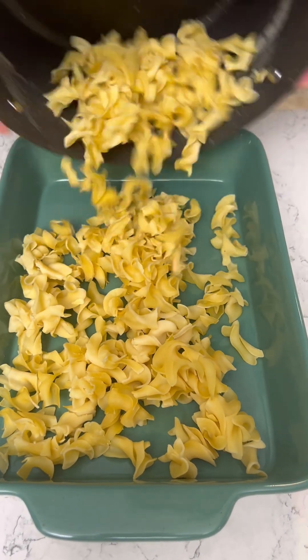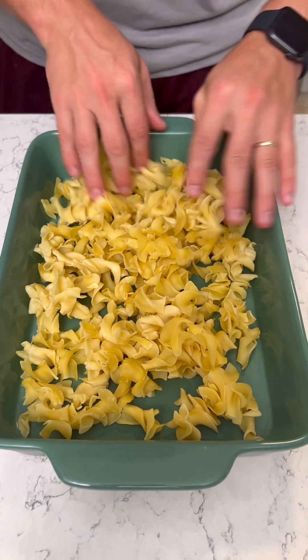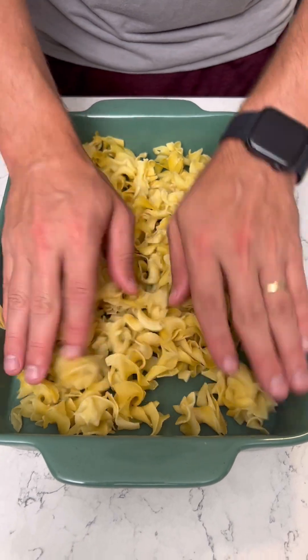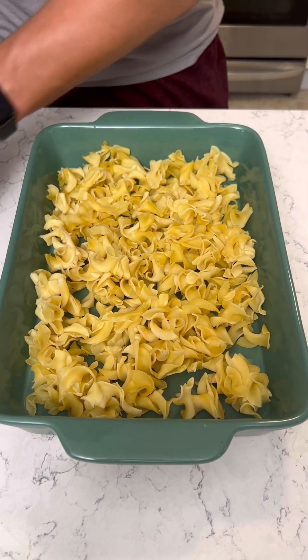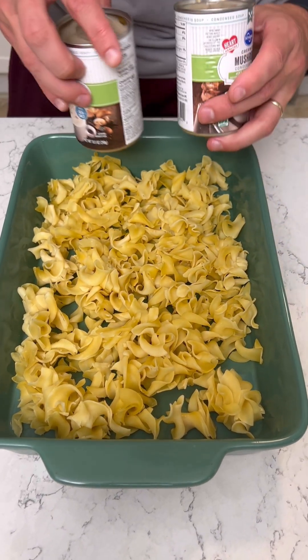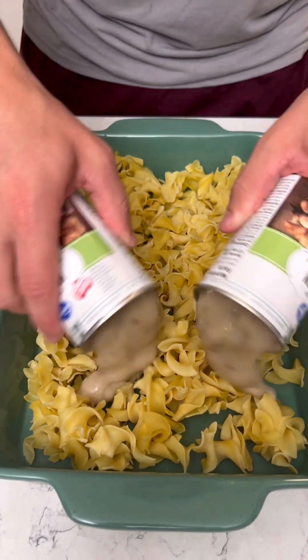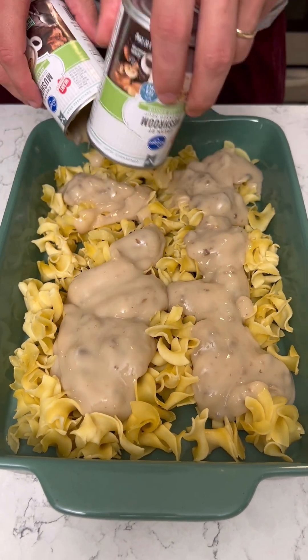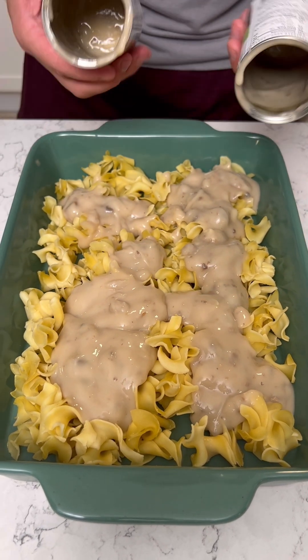We got our egg noodles — those look good, already cooked just the way the recipe calls for. We're gonna grab some heart-healthy mushroom soup, cream of mushroom. This stuff is so good and it's less sodium, so it's good for the heart.